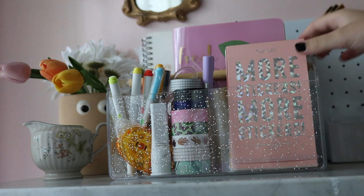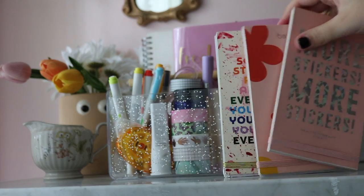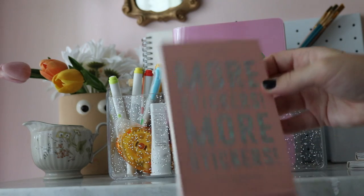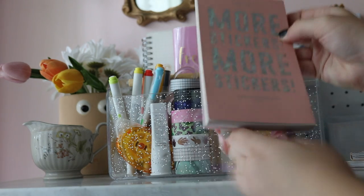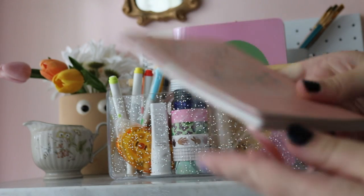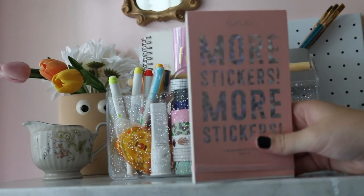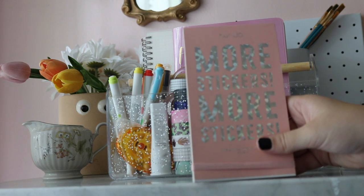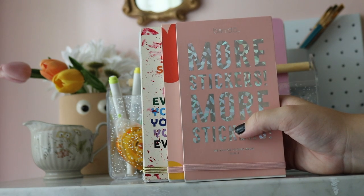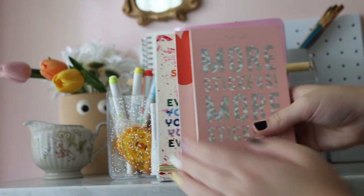For stickers, I selected my Bandeau sticker booklets. I've always loved these because they come in a neat little booklet so stickers don't fly everywhere. Inside you get a variety of fun stickers made by individual artists — you can even look up the artists on the back page. When I travel I always bring at least one booklet because I know I'll find something that fits what I'm journaling about.